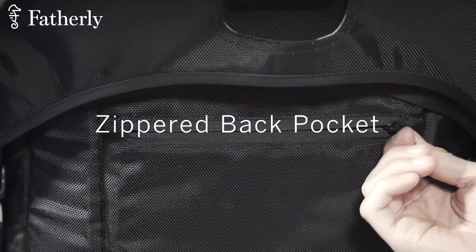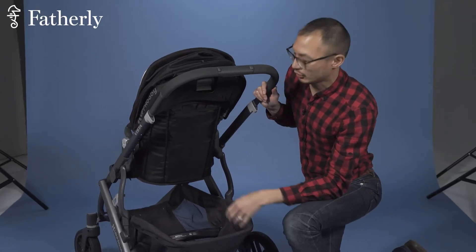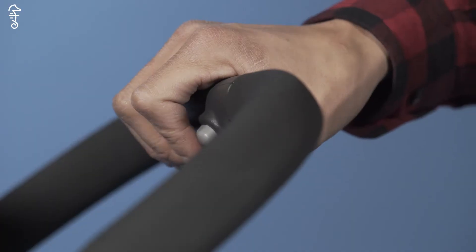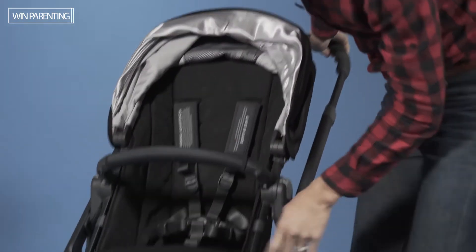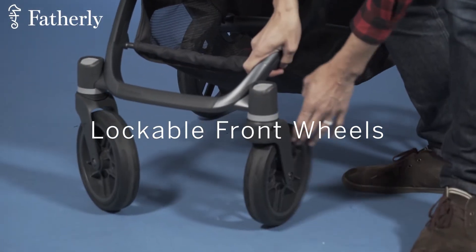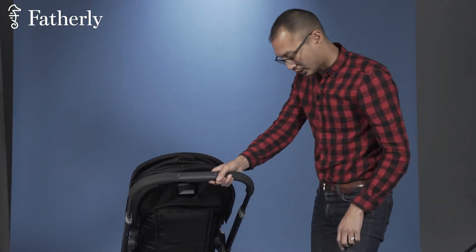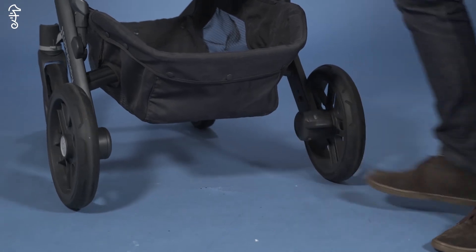There's one pocket here — it's not very deep, but it's perfect for putting in your phone, wallet, keys, whatever. The handlebars are adjustable, and the wheels at the bottom can be locked into place. Similarly, from the back there's a foot brake — now she's locked into place, and now she's open again.